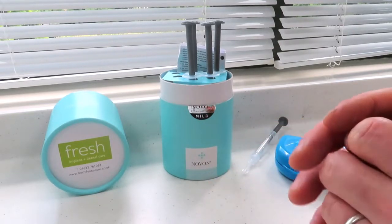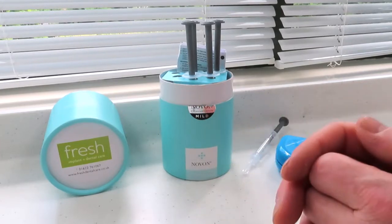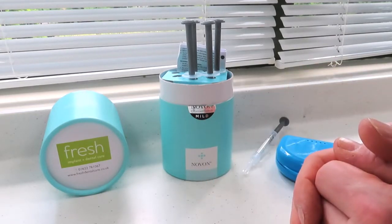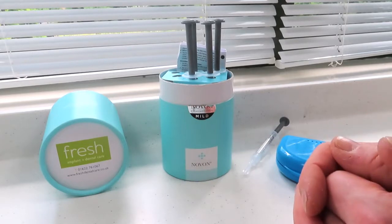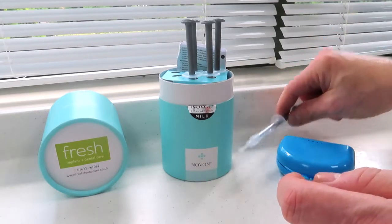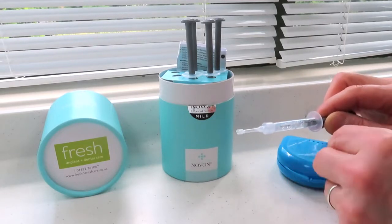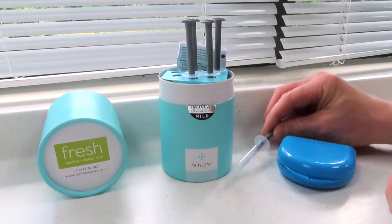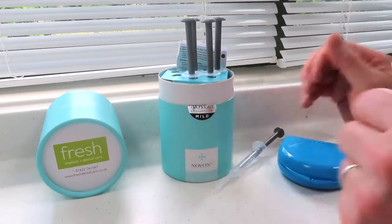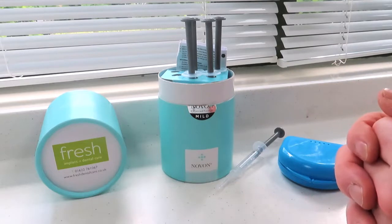In the United Kingdom, only a registered dentist can provide tooth whitening safely and legally, and there are certain regulations regarding the concentrations of hydrogen peroxide, which is the active ingredient in commercially available products. For instance, this one here is 5% carbide peroxide which produces about 2–3% hydrogen peroxide. The maximum dosage that's legal in the United Kingdom is 6%. If you buy a product over the counter, you're likely to get about a hundred times less than that.